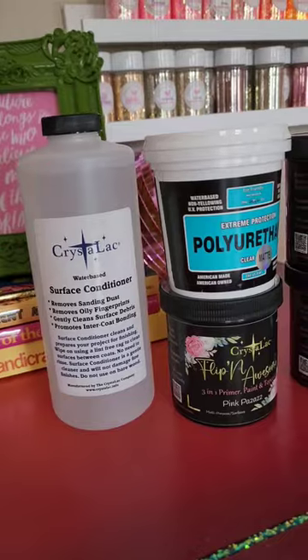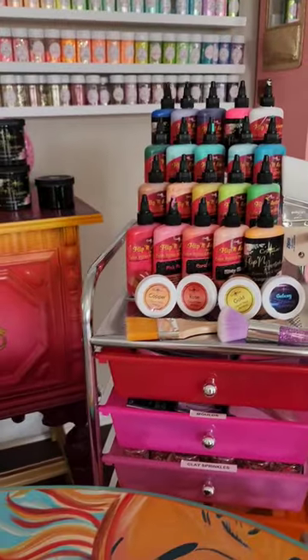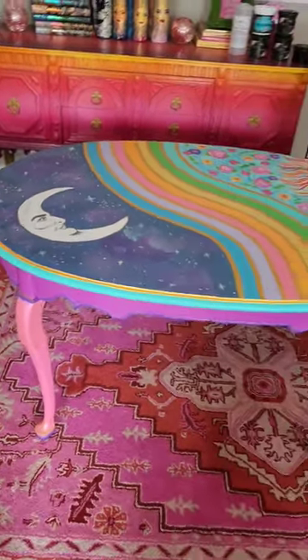I also used their liquid micas, which are just so gorgeous. You can find their products on their website, thecrystallacstore.com, or also on Amazon. And if you need any more tips and tricks, you can head on over to their Facebook group because they are more than willing to help.